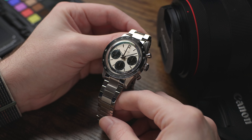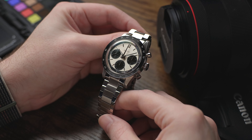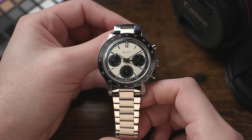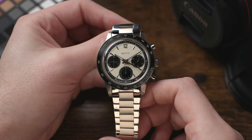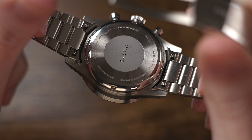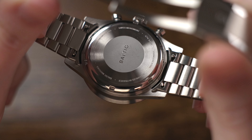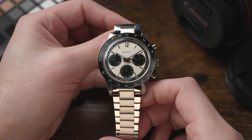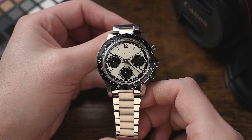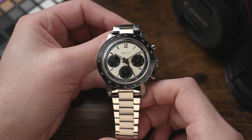That pretty much covers all the technical features and specs for this new Baltic Tri-Compax chronograph, and overall I think it's a pretty perfect timepiece. The price might be more than some people want to spend, but compared to similar competitive models on the market, I think it's excellent. As far as disappointments, I don't have too many. I do wish the clasp had more micro-adjustment, but that's minor. In a perfect world, I would also love it if the Solita SW510 movement was COSC-certified — I couldn't find any info on the Baltic website confirming that, so I'll assume it's not, though it would be a nice addition. In my week with the watch, it's been plenty accurate in terms of timekeeping.